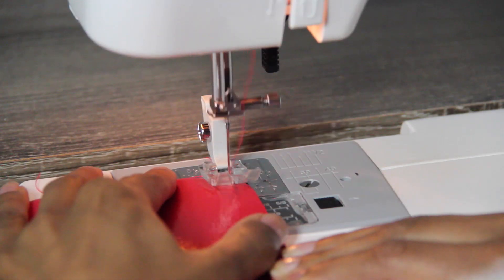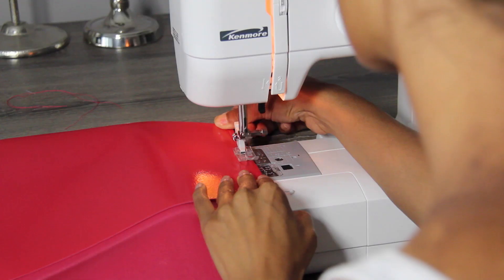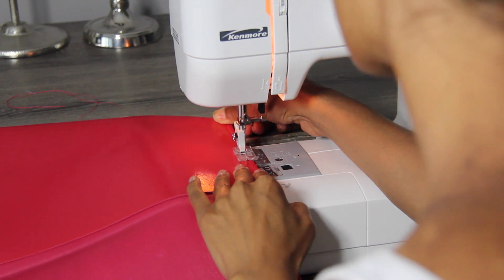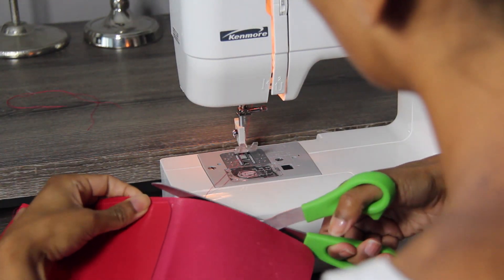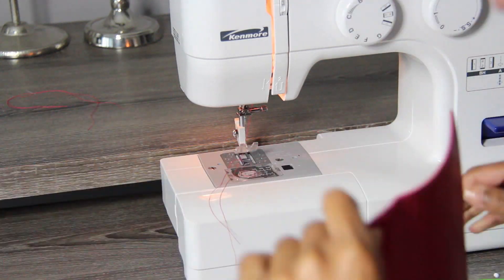Now to hold the sides together, I'm going to run a straight stitch down the sides of the purse. If you don't have a sewing machine, you can use fabric glue, super glue, or you can hand stitch it using a really sturdy needle and some really strong thread. And this is what it looks like right now — it's pretty sweet, you can really see it coming together.